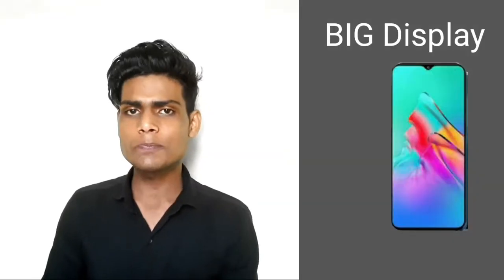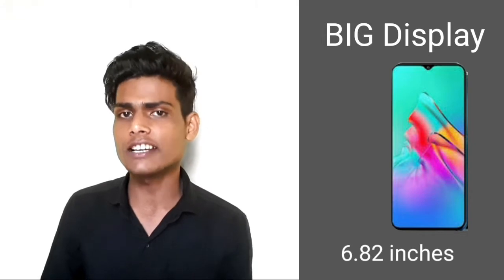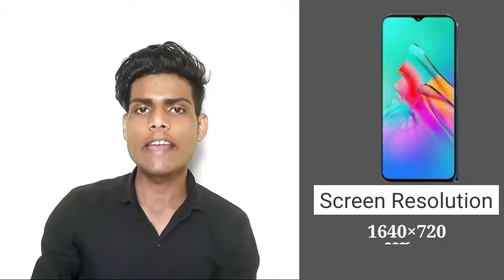We will talk about the features of the display. You will find a large display at this price — a 6.82-inch display is available on the phone, with a screen resolution of 1640 x 720 and HD quality.